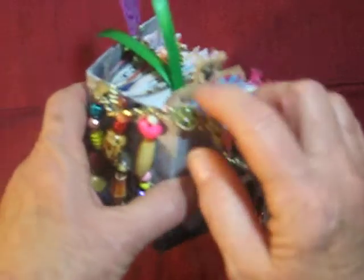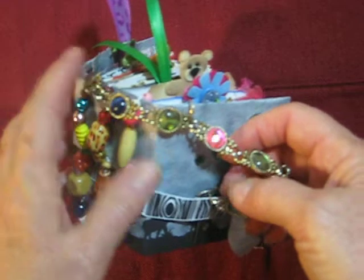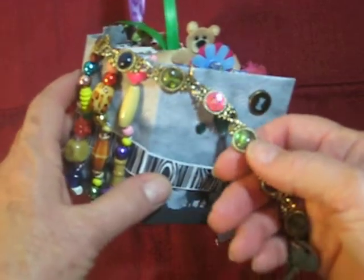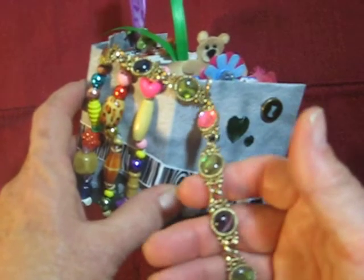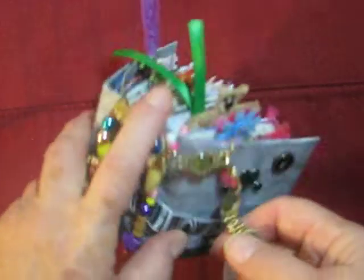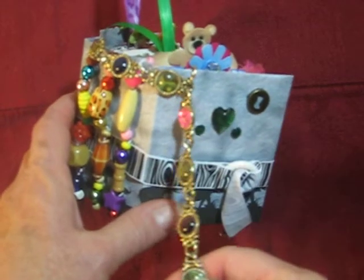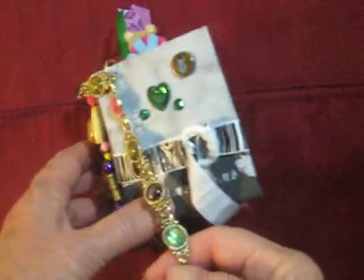I'm also trying to teach them about memories and creating your own. This bracelet is my mom's — she passed away two years ago and this granddaughter never met her. So here's a nice bracelet from her great-grandmother. It's just a fun way to keep a memory and it's very pretty.